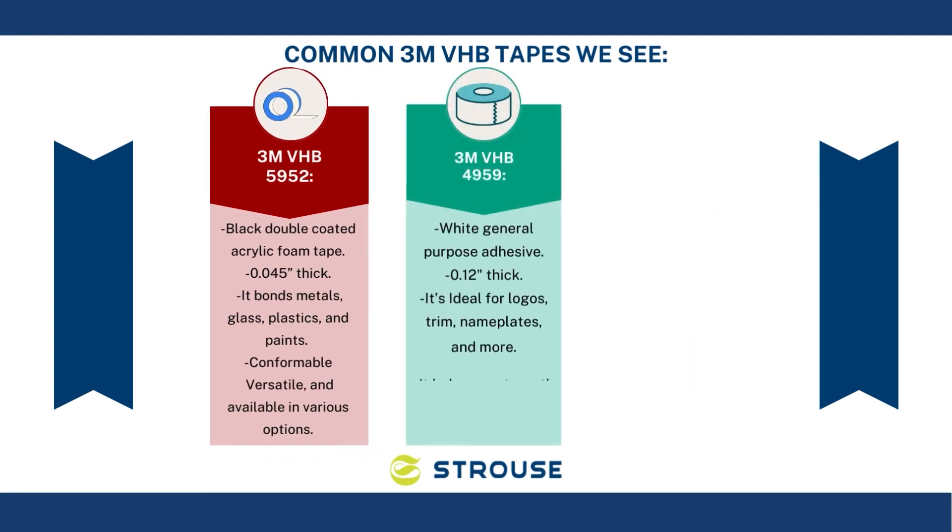Second is 3M VHB 4959. It's a white tape that's 0.12 inches thick and a general purpose adhesive. It's ideal for logos, trim, nameplates, and more. The pros are it balances strength and conformability and is durable.